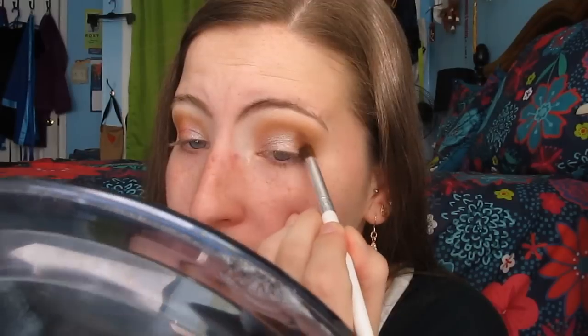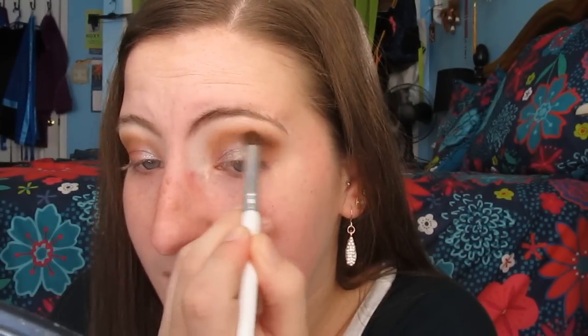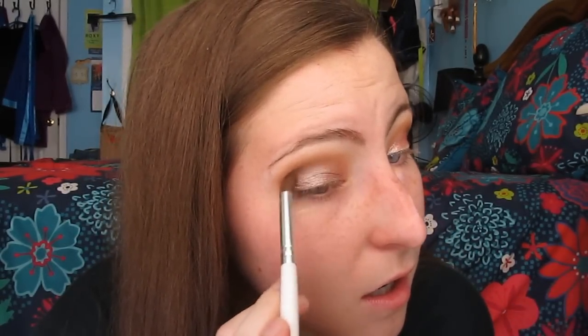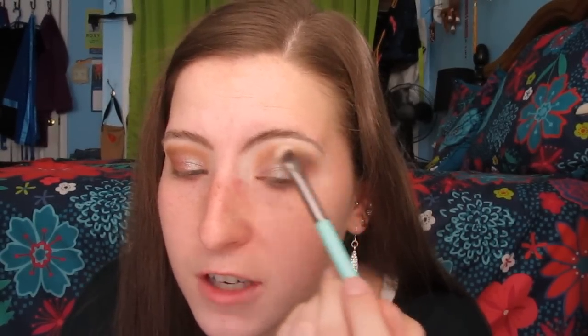I'm just going to apply that to my outer corner. This is just like an e.l.f. dollar brush — I haven't hauled it yet, but I will soon. It honestly doesn't blend the product out very nicely — there's a little bit of a line there — but it's good for placement. I do want to get a better pencil brush, so if you guys have any recommendations, please leave them down below. I'm going to highlight my brow bone with H&M Fine China. I recently hit pan on it. This is my favorite brow bone highlight — it's just a perfect matte cream shade for my skin tone. I ended up moving to my bed because the lighting was getting a little bit weird.